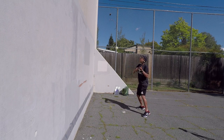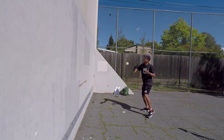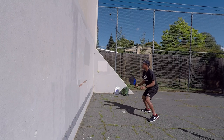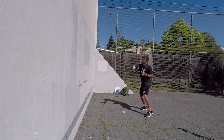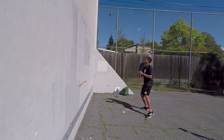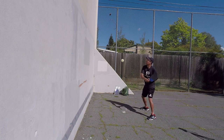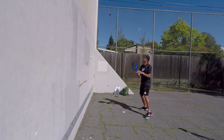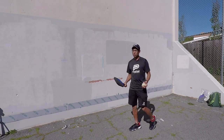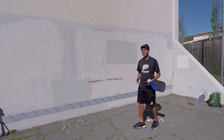Moving my feet — if I hit it a little too close to my body, I've got to move my body. It even works if you have a two-hander. So those are three wall drills that you can start with that are going to help your volleys and your reaction time.